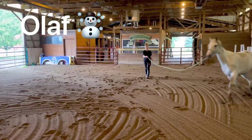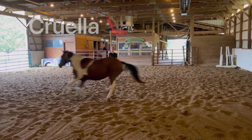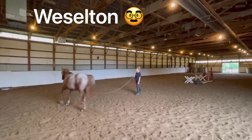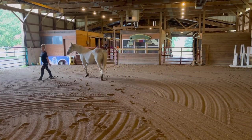Hey, horse lovers! Welcome to Auction Pony Boot Camp! Alright, horse lovers, welcome to day one of Auction Pony Boot Camp.